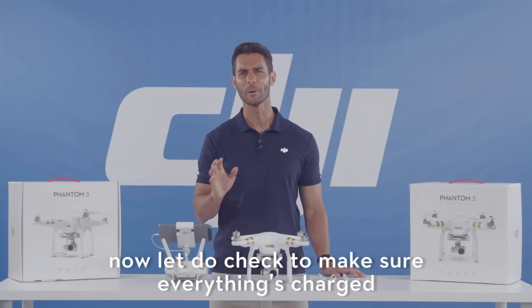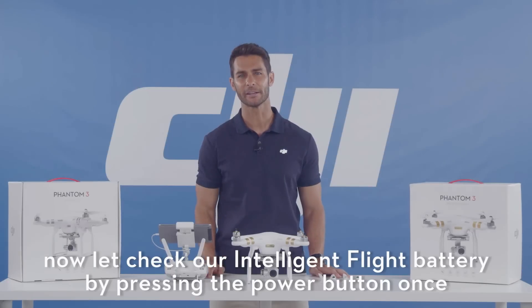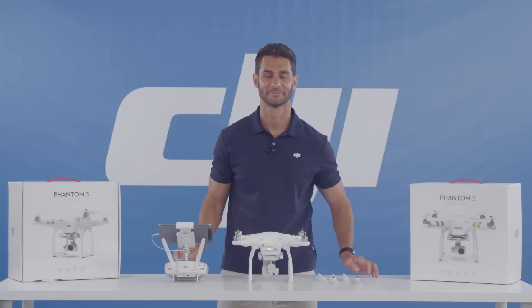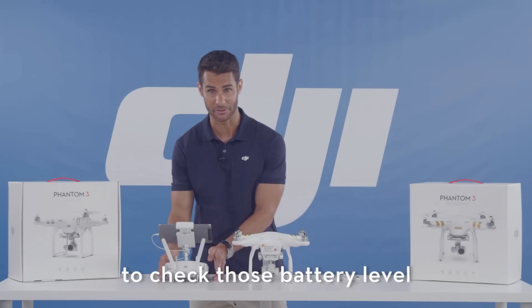Now let's do a battery check to make sure everything is charged. Let's check our intelligent flight battery by pressing the power button once. Now let's press the power button on the remote controller to check those battery levels.